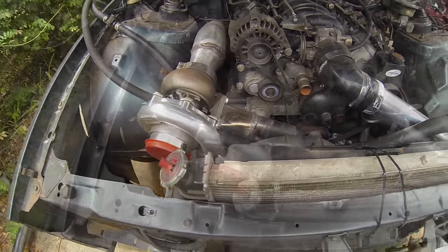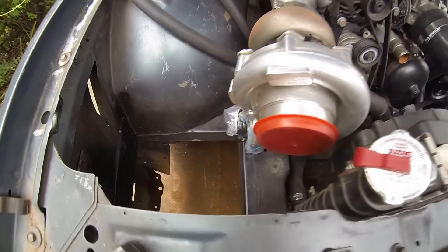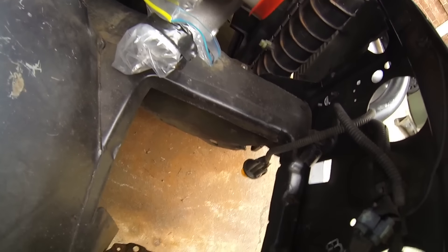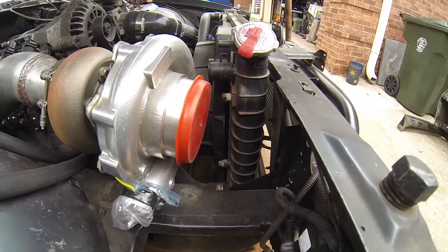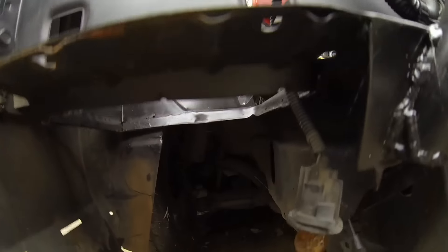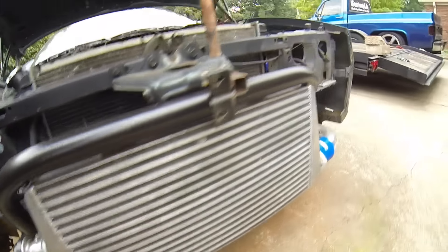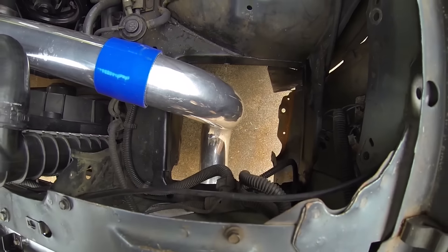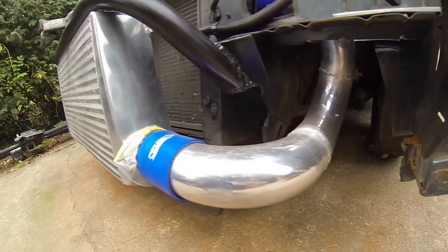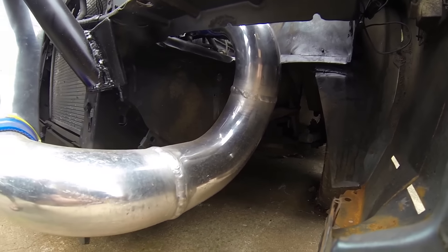I mentioned in my last video that I cut out the battery trays on both sides. This side I haven't started the plumbing for yet, but the pipe there will go down to the intercooler — I'll probably put a 90 and come back towards the wheel well, then down through there and over to the intercooler, which I've had mounted already. On the other side I already cut out the battery tray and ran the piping up to the throttle body.